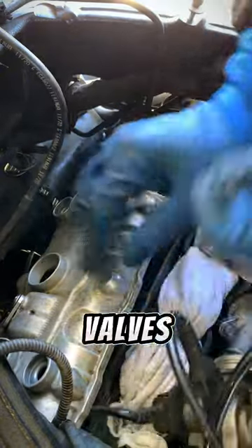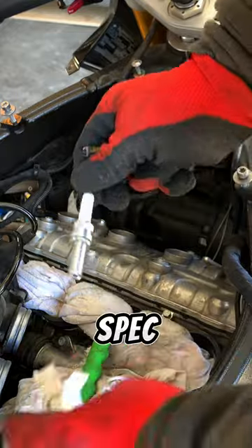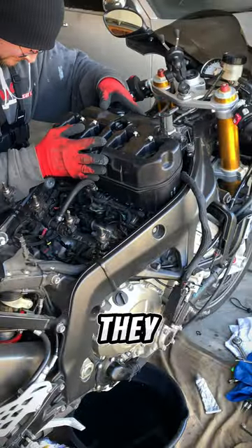You might be wondering, if all the valves are within spec, why go through all the trouble of checking them? Well, we don't know if they're out of spec unless we check them, so we have to go through all that just to check them and not make any adjustments. But that's how it is sometimes — sometimes they need adjustments, sometimes they don't.